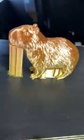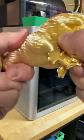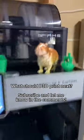Two and a half hours later, the print's done. It comes off the build plate and out of its support super easily, revealing our new little friend. Drop me a follow and let me know what you want me to 3D print next.